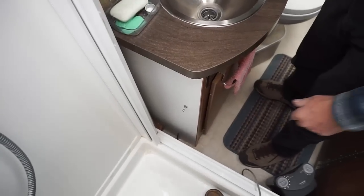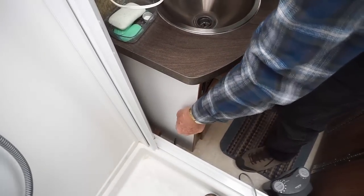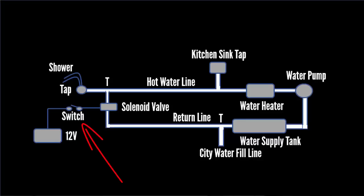On the backside of the vanity, we've installed this momentary switch. We hold this down for a given amount of time, about 20 seconds, which allows the water heater to heat up and for the water to progress from the water heater to the back of the shower.